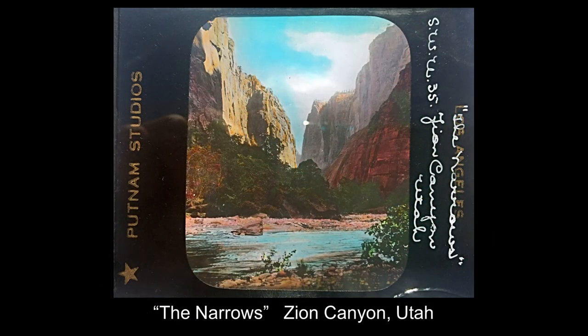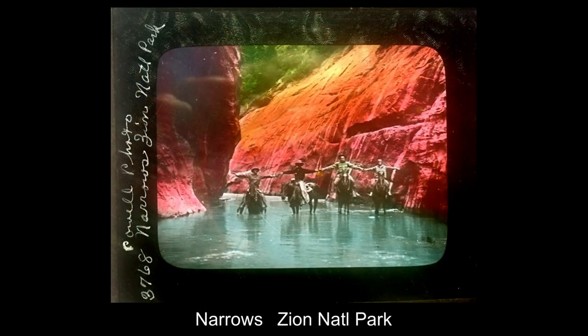Then we have the Narrows — at the upper end of Zion Canyon, this is where the canyon narrows drastically. Still, the Virgin River at times can flood this canyon, so you have to be very mindful of the weather before you start a hike up the canyon. Here are four horsemen showing just how narrow Zion Canyon becomes.